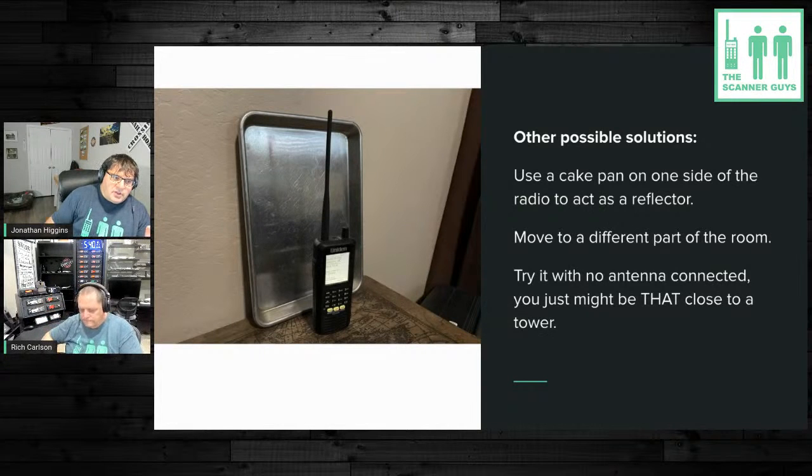Other creative reflector ideas: if you have an 800 MHz beam antenna on a mast that goes below the roof line of a brick house, you can use the structure itself as a reflector by pointing the antenna away from the house toward the site. You can use almost anything metal — aluminum siding, a manufactured home's exterior wall — as a reflector. Even just moving your scanner to a different spot in the room or away from an exterior window may actually help things.